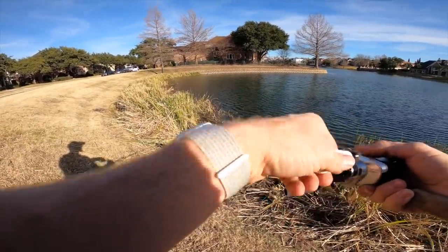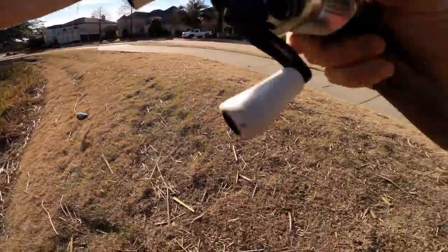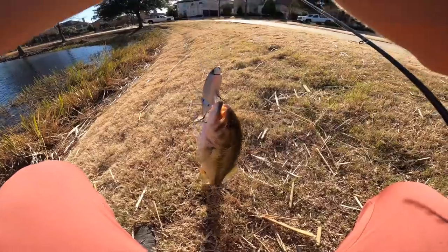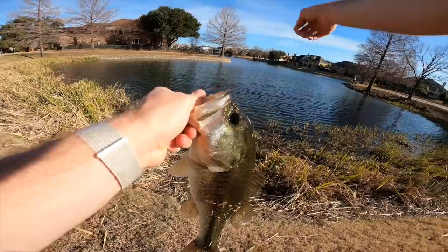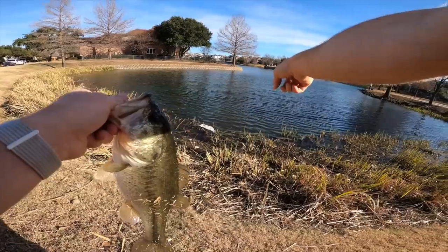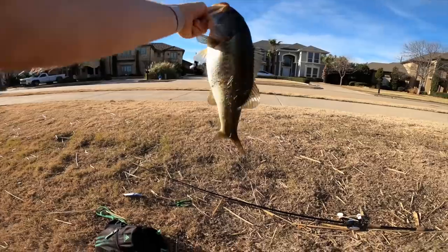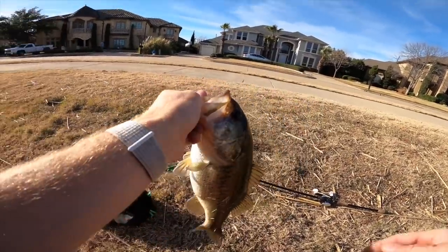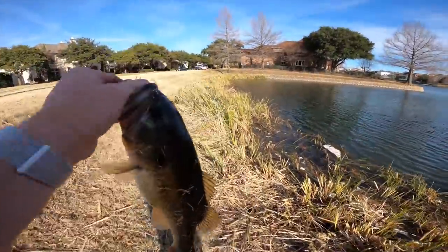A big one just swiped at it — he got it! First one on the TK! He swiped and missed, then came back for it. That was cool — I saw the bait tapping near the reed edges, popped it one more time and he came back. Solid fat winter fish, probably two to two and a half pounds. Extremely lucky on that one but there we go!